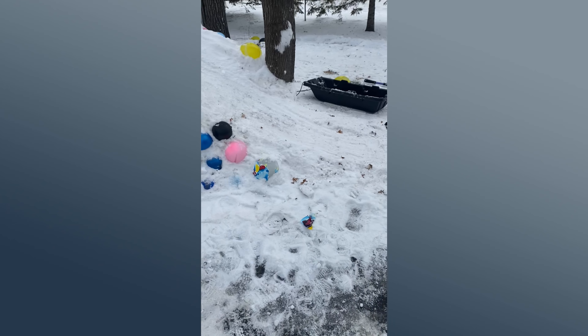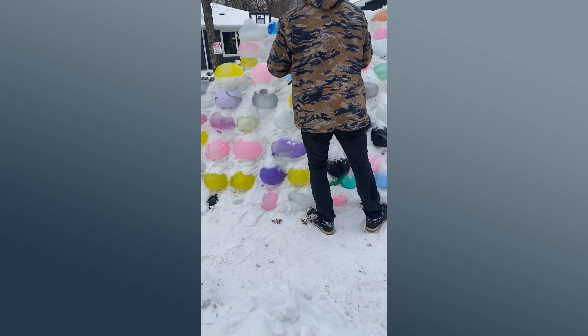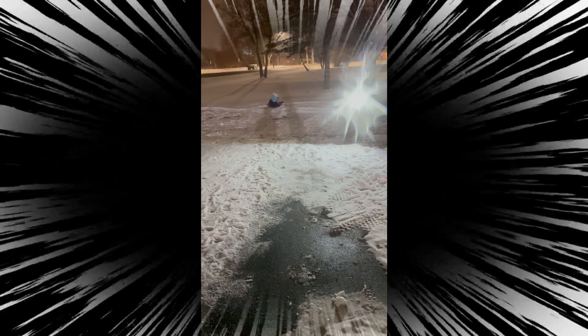And then the sledding hill that our daughter's already tested out from this side. So we're still building up, and there's the steps to go into the castle. Oh my god — right into the neighbor's yard. Go ahead.